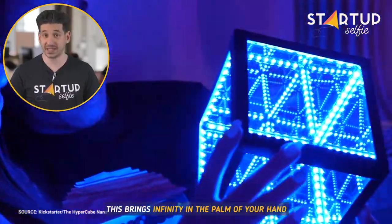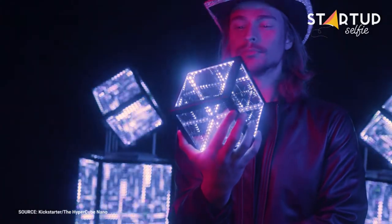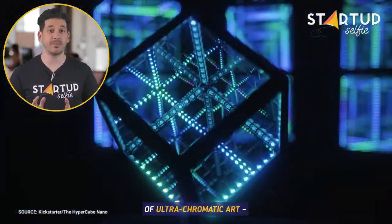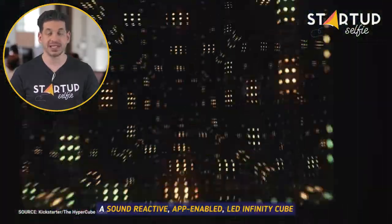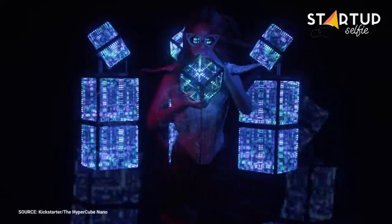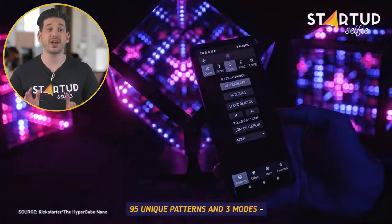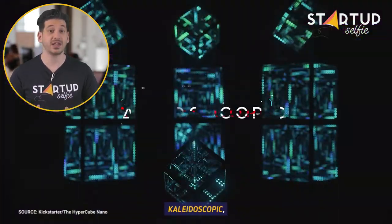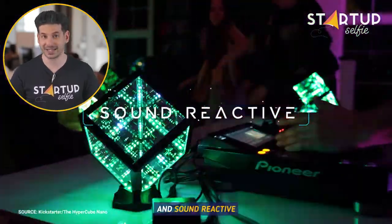This brings infinity in the palm of your hand. The Hypercube Nano is a model of ultra-chromatic art — a sound-reactive, app-enabled LED infinity cube. The Hypercube cycles through 95 unique patterns and three modes: Kaleidoscopic, meditative, and sound-reactive.